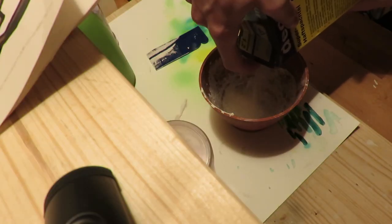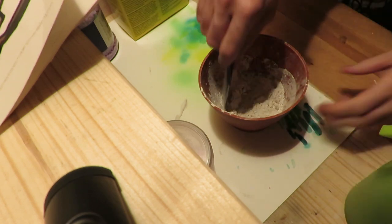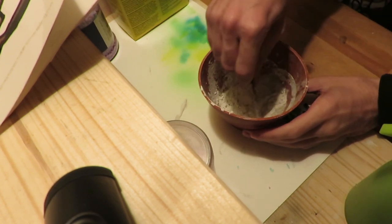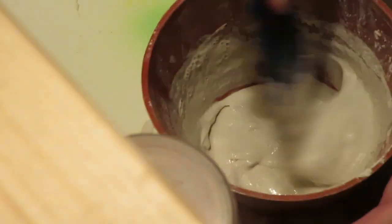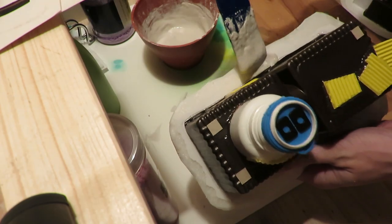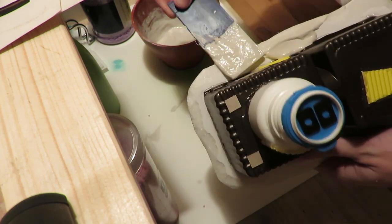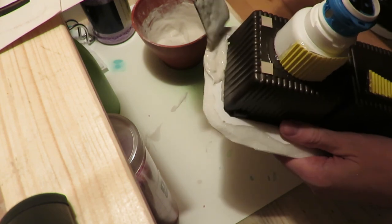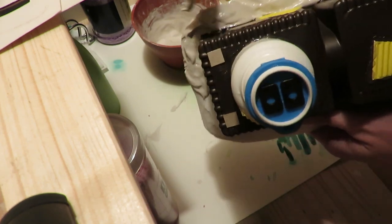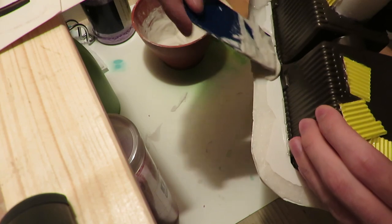Last time I learned that PVA glue warps like crazy, so this time I went with filler. I bought filler powder and mixed it myself, which meant I could decide the consistency I wanted. When you buy filler, look for something that says 'fills deep cracks' so you know it won't shrink when it dries — because shrinking causes warping, and if you wanted warping you could just use PVA glue.